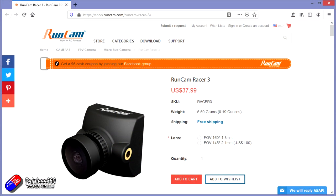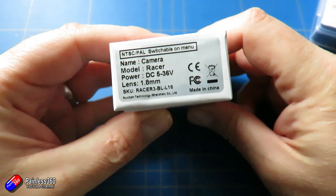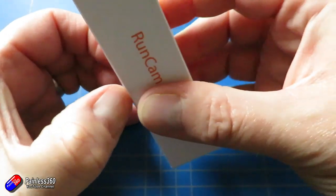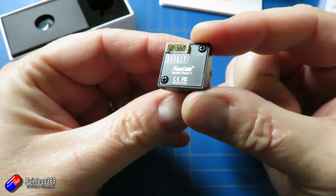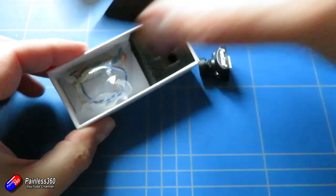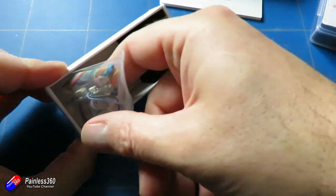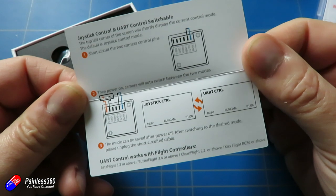Going back to cameras, there are a couple of new cameras out from Runcam — they never seem to sleep and are always bringing out the latest and greatest versions. The first one is the Runcam Racer 3, weighing about five and a half grams and optimized interestingly for OLED goggles. It has about a 160-degree field of view, which is probably on the edge of what I'd personally like. I'll do another video showing some footage, but it's a really nice camera. I'm interested to see what difference it makes in things like the HDO2 goggles I've been using as my daily drivers for the past couple of months.